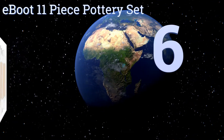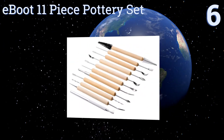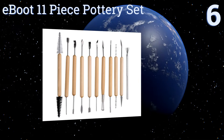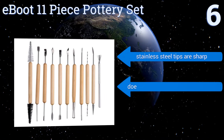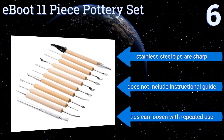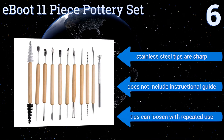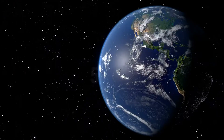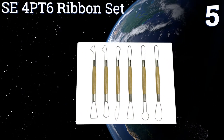At number six, the E-boot 11-piece pottery set comes with double-edged tools that allow for an assortment of different stylizing techniques. Though the kit is smaller than other ones on the market, it still includes enough basic pieces to allow a beginner to start their own project. The stainless steel tips are sharp, however the set doesn't include an instructional guide and the tips can loosen with repeated use.